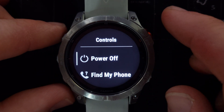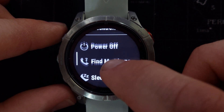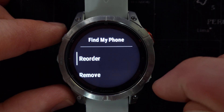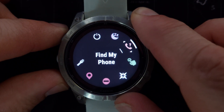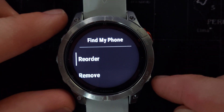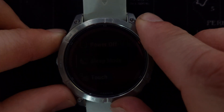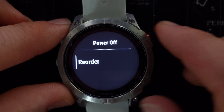When you select that, you will see your controls in the order they appear on the controls menu. When you select an item it gives you the option to either reorder it or remove it. Let's go to 'Find My Phone' — we can reorder it or remove it. When we select 'Reorder' we move it to a new location and press the start button, and now it has been reordered. Note that you cannot remove the power off button — you can only reorder it.